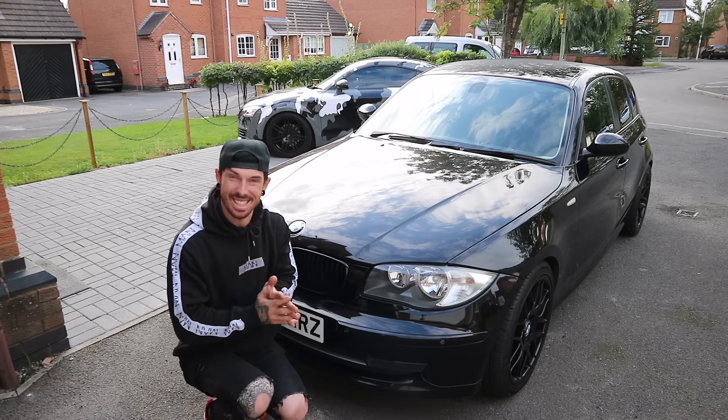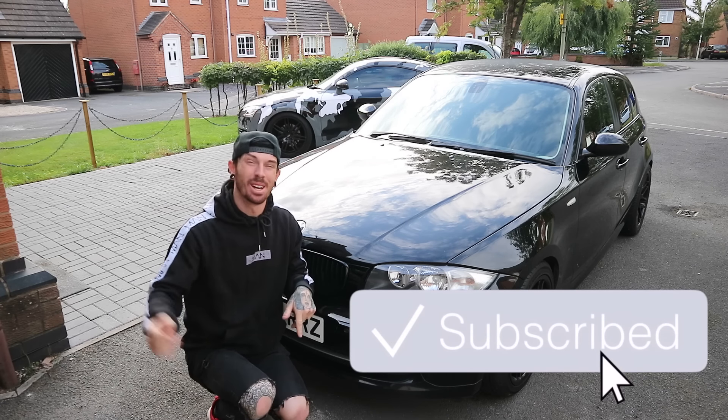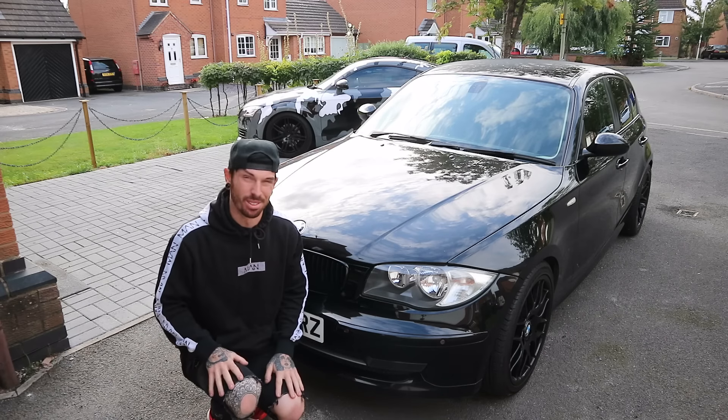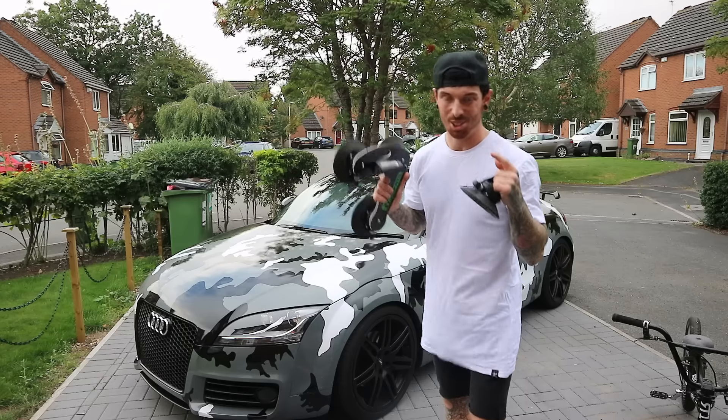Morning guys, this is the part of the video where you guys who aren't subscribed click the subscribe button. Now let's just get on with filming.